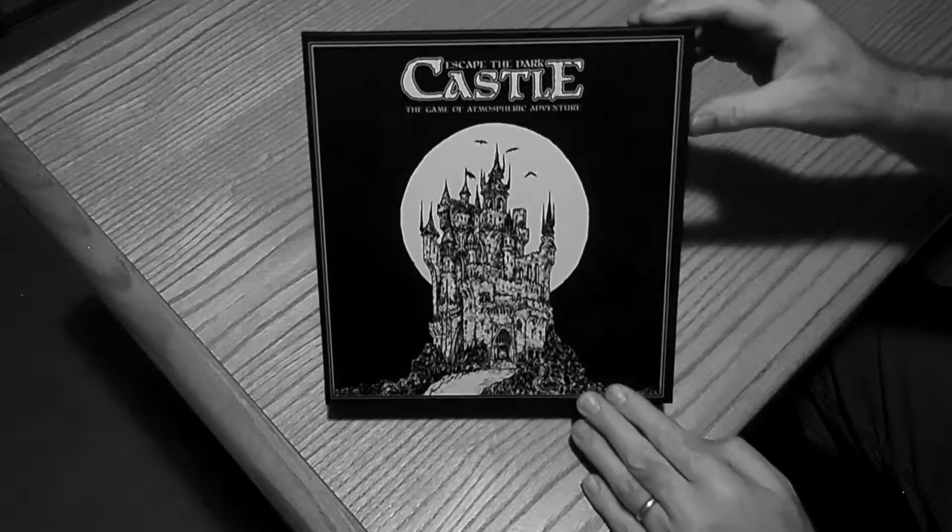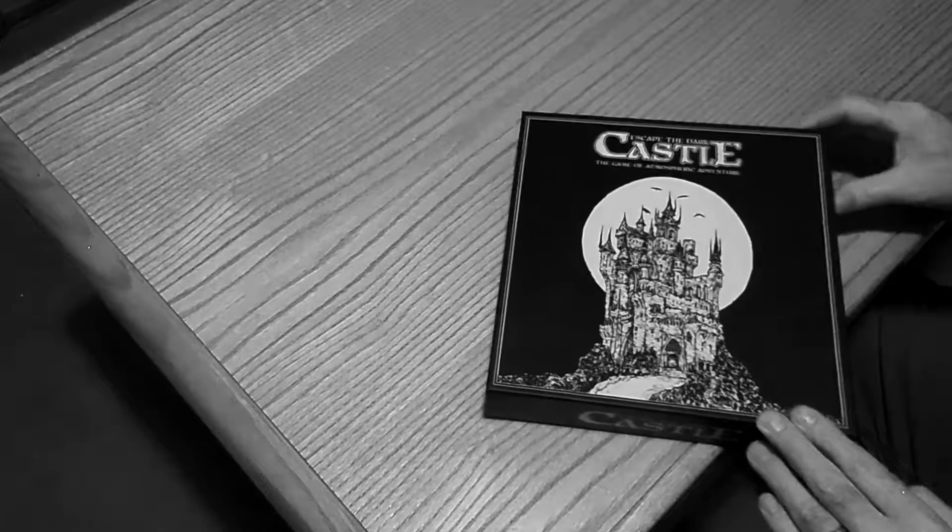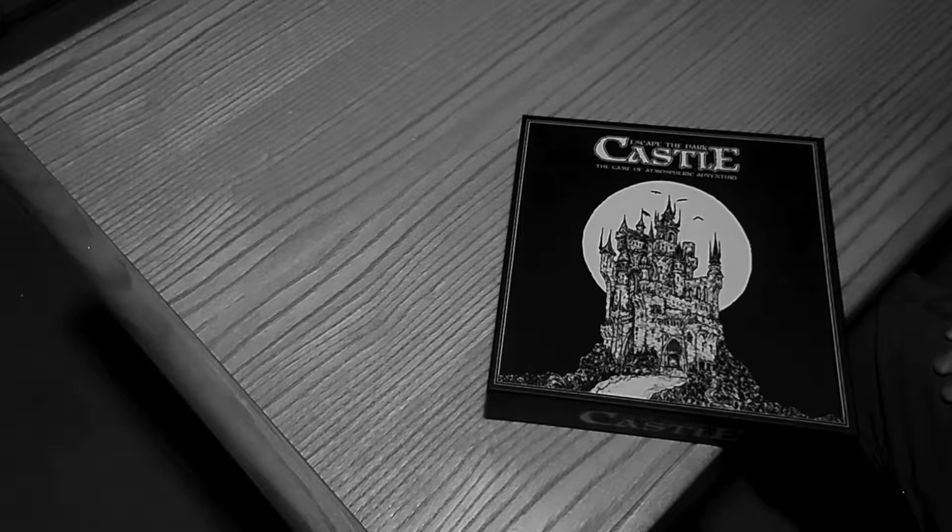Hello there, and welcome back to the unboxing of Escape the Dark Castle. Now, before we get this box open to check out the components on the inside, I just need to inform you that this is not the standard edition version that we're going to be unboxing, but it is the Kickstarter exclusive version. So, if we ever come across any kind of Kickstarter items, I'll go ahead and point them out to you.